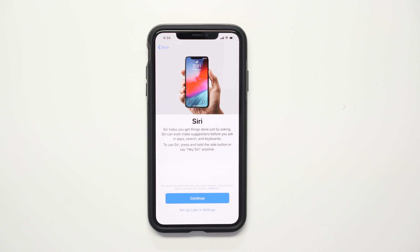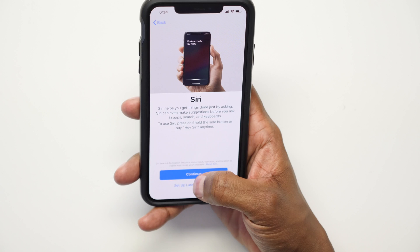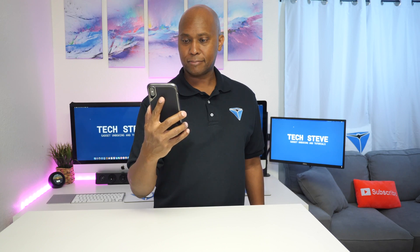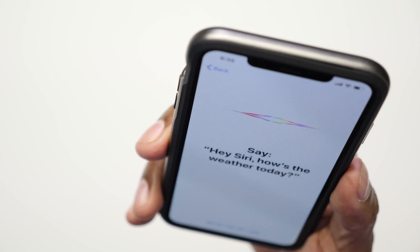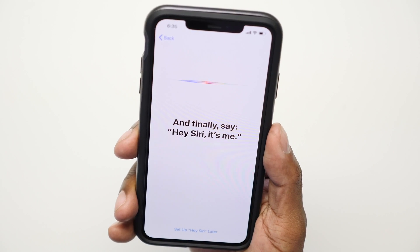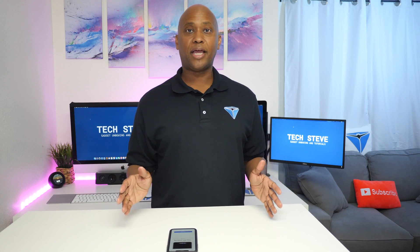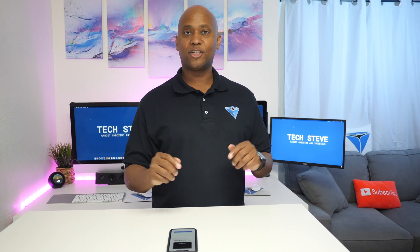The next thing we're going to do is set up Hey Siri. Follow the illustration on the screen and say the phrases as prompted. Now that Siri is set up, we have everything just about configured — let's go to the next step.